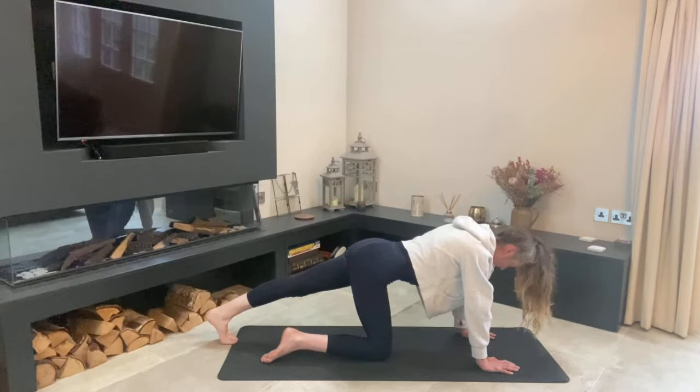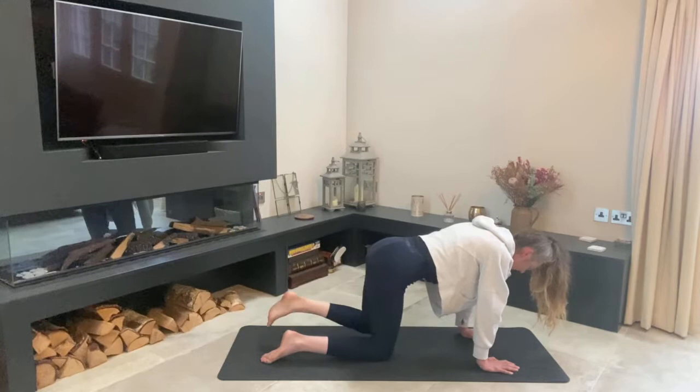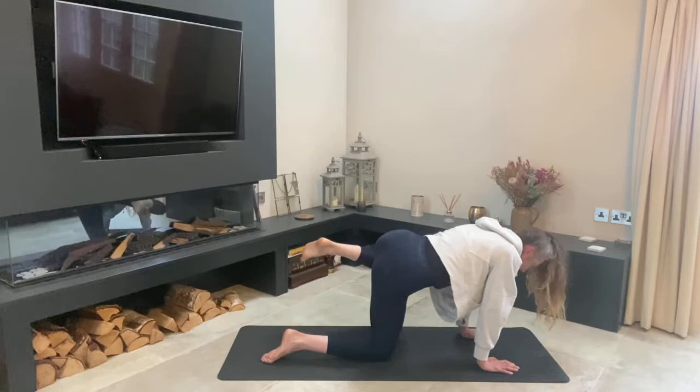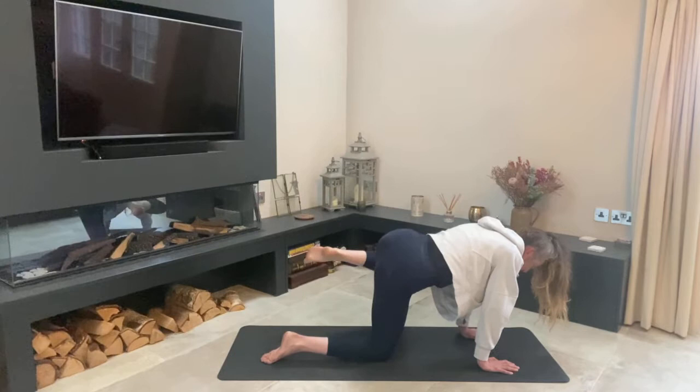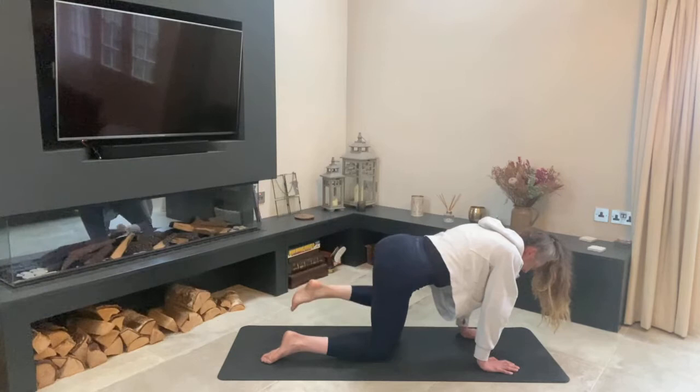Keep breathing, inhaling and exhaling through your nose. Bring the right knee back in, take it out to the side level with the hip, and go in and out — moving it away from the body and then back. Just opening up those hips. If it feels a little bit hard, remember why you're here — opening those hips for your competition. Think how thankful your horse will be.